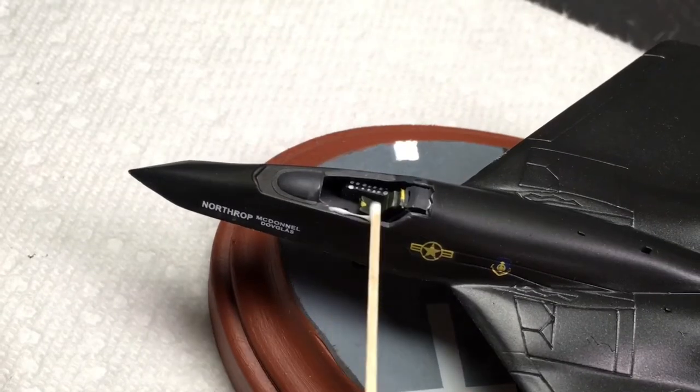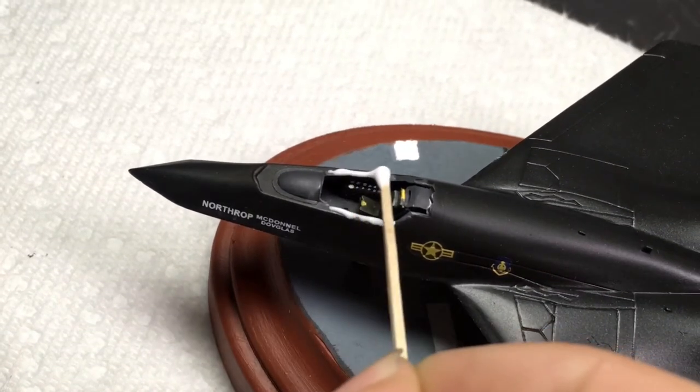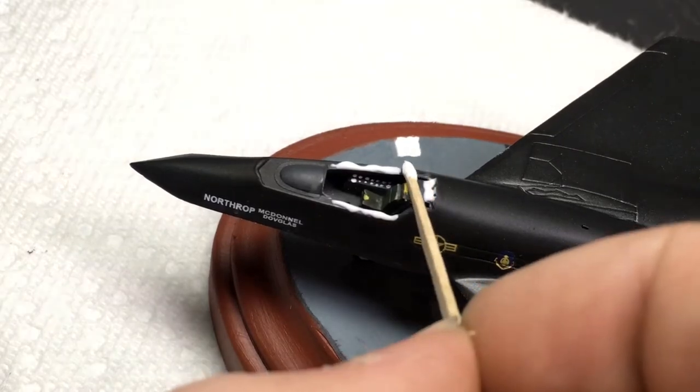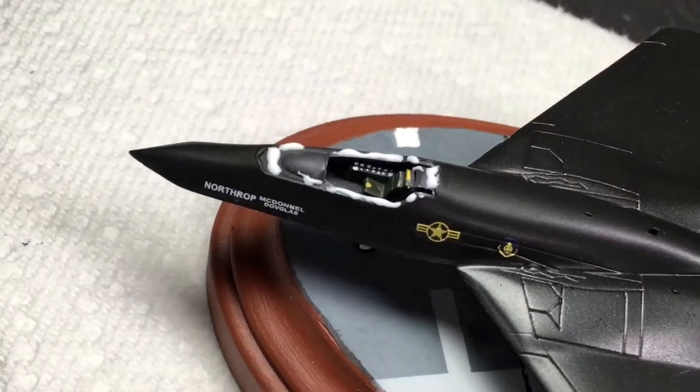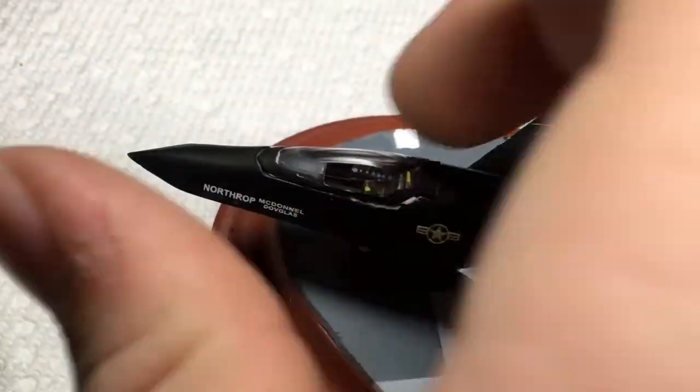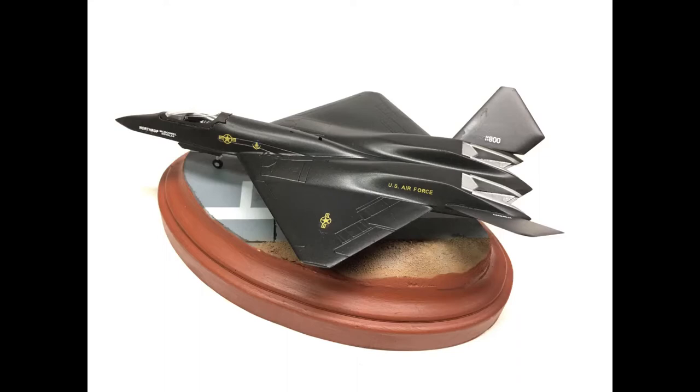To attach the model to the base, I applied a small dot of superglue to each tire and held the model in place. Once the model was securely attached, I used Micro Crystal Clear to affix the canopy. And with that, the build was complete.